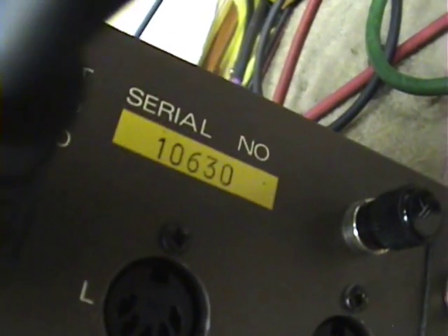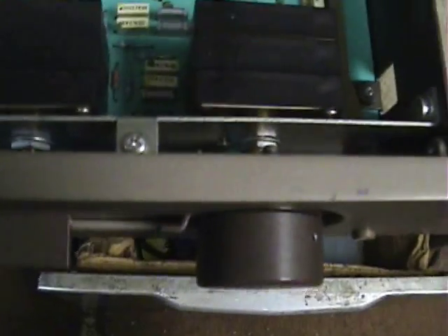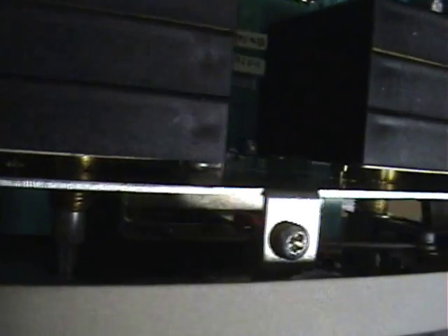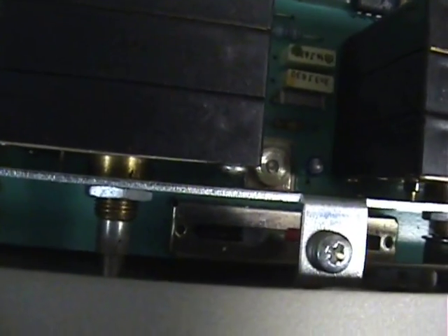We've got serial number 10630. More later when I find out — this balance tab manipulates a slider. Probably the fault lies with that slide fader, or the connections associated with it, so we'll see.